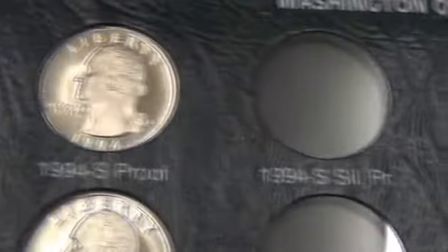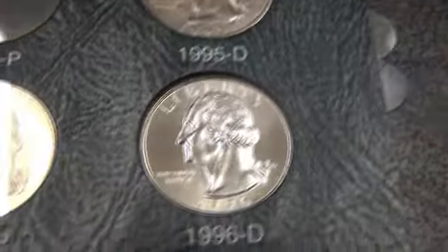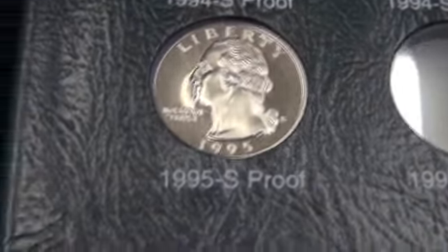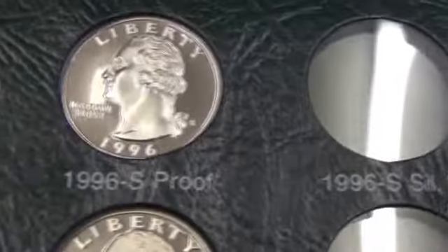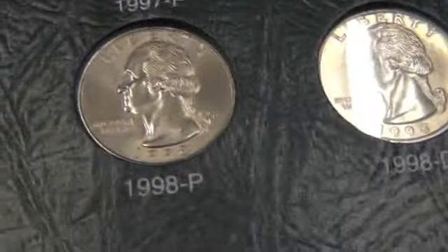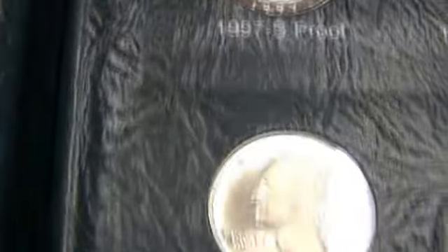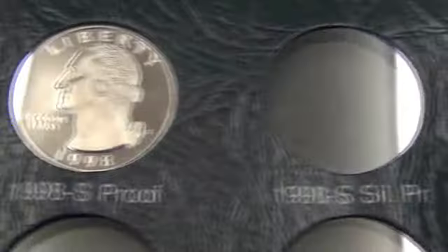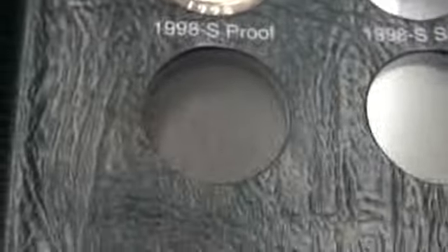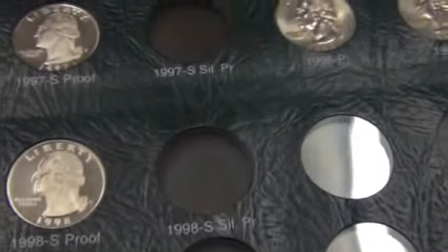Not too many on the last pages. That's it for my quarter collection. I hope you enjoyed.